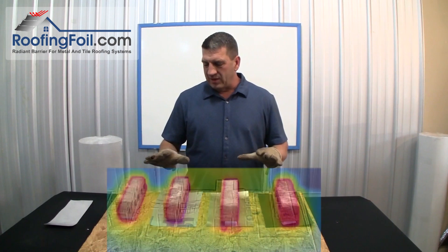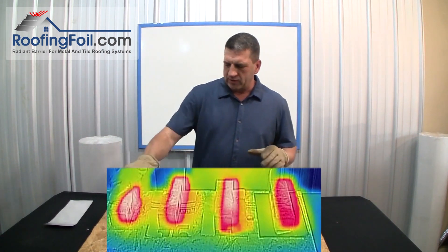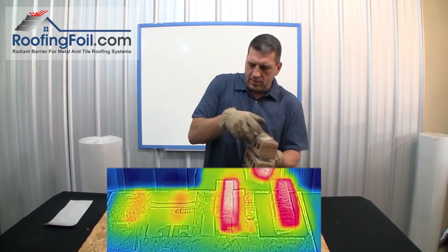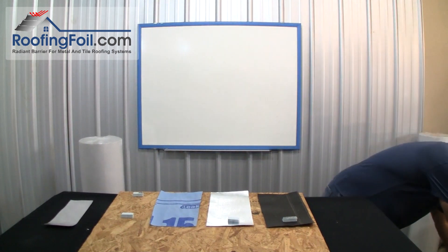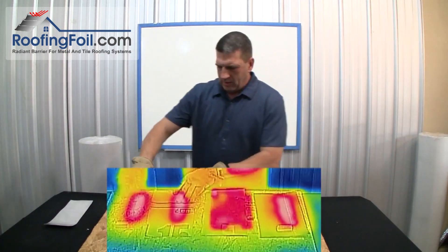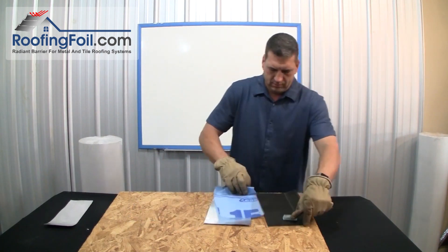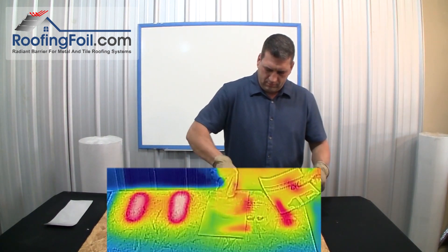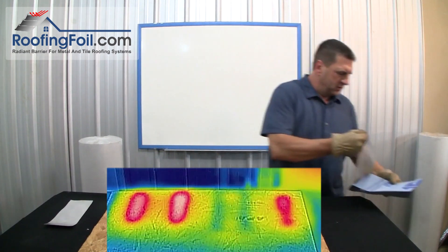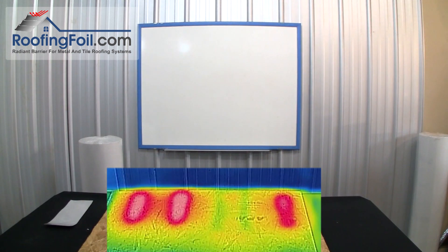It's been about 10 minutes since we put these hot bricks over the different underlayment products. I'm going to take these up now. The foam pieces are coming with them. And grabbing all the underlayments — putting those to the side. I'm going to take a quick look at the thermal imaging camera.